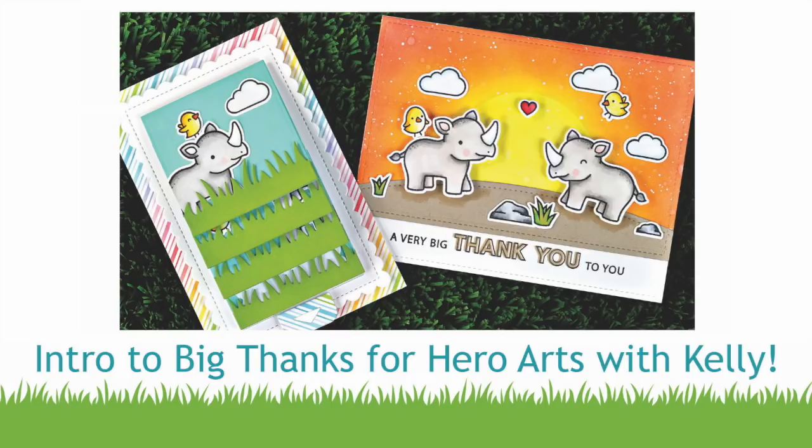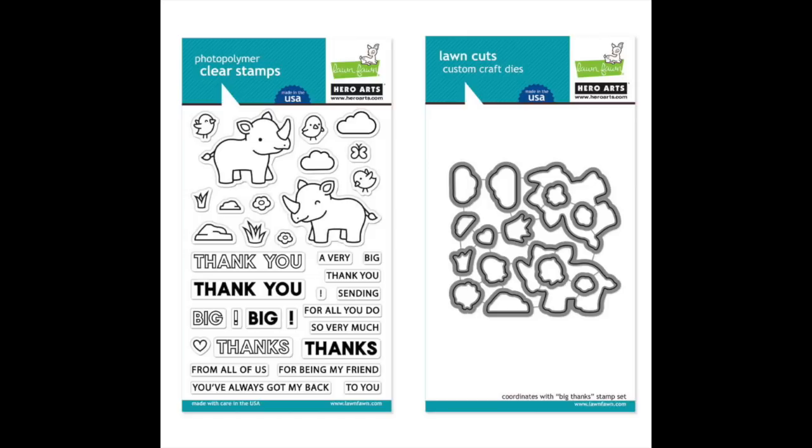Hello and welcome to another Lawn Fawn video. We are so excited to be introducing our new stamp set Big Thanks, in honor of Hero Arts' 45th anniversary, so let's go ahead and check it out.